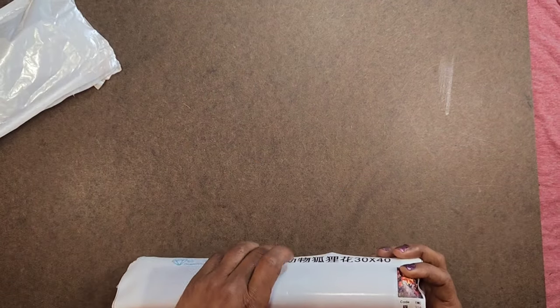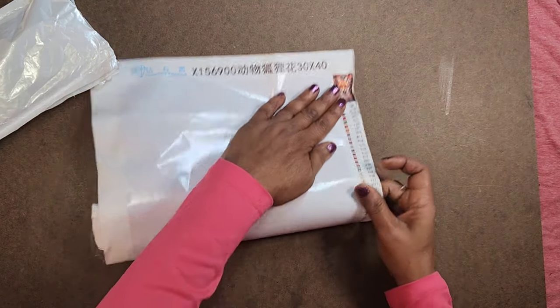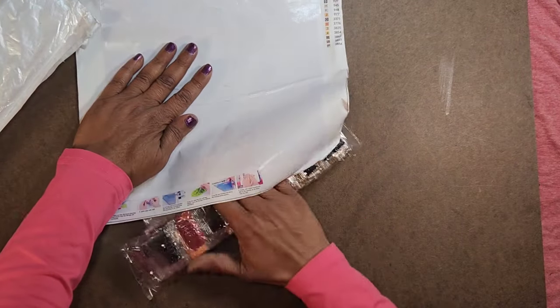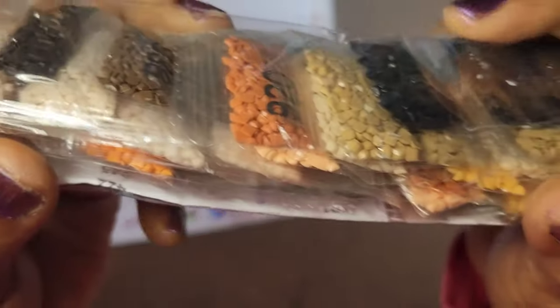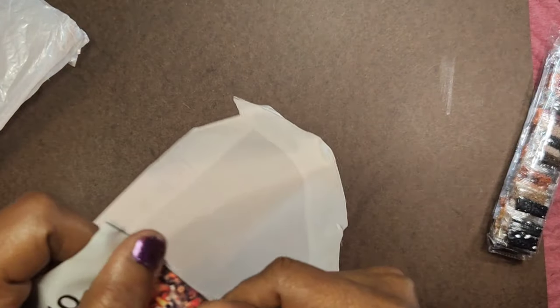Oh I might have snipped that a little — yeah, a little bit. Thankfully it's on the edge there. 30 by 40 — oh it's the fox! Let me just flatten this out. Nothing more than a basic with a few baggies — these are the sealed bags but they're the baby bags. Yeah, tell me they're not happy — baby bags.